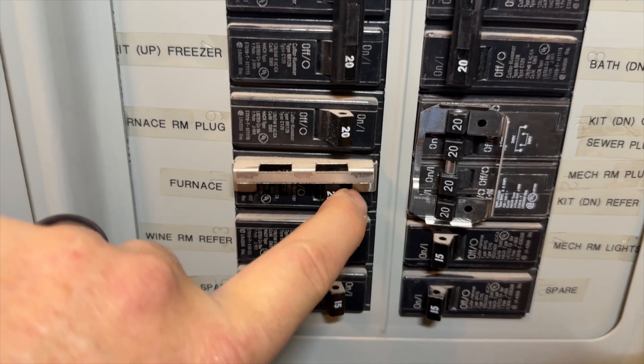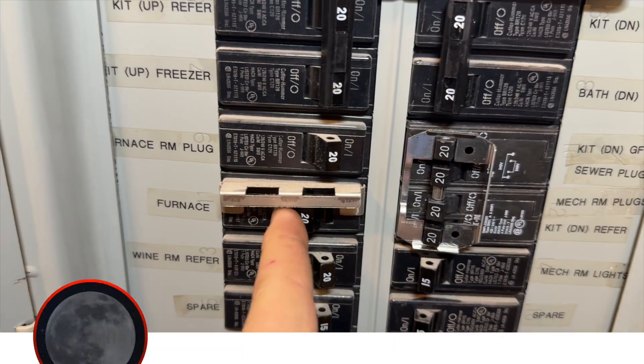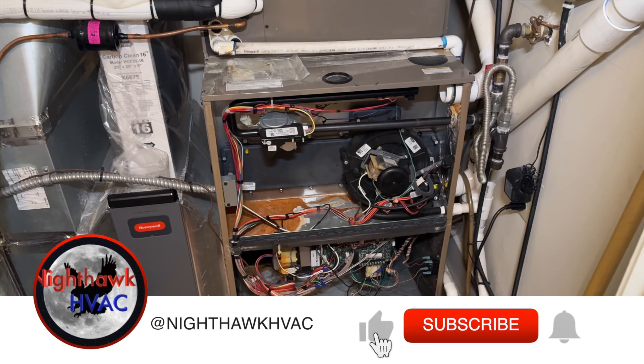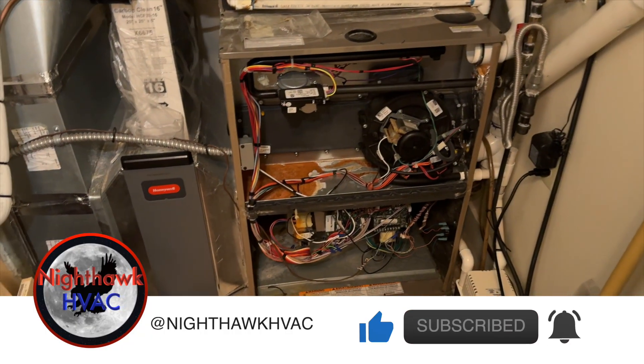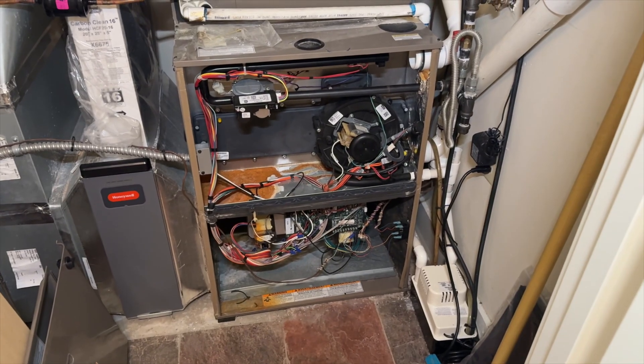I'm going to attempt to reset this. It's off — and it's on. We have power. This is an ECM blower motor and it is making a weird noise.